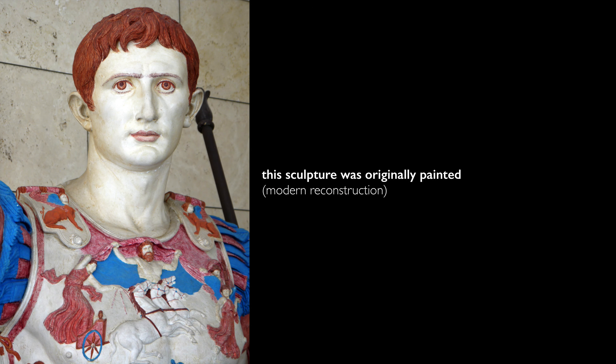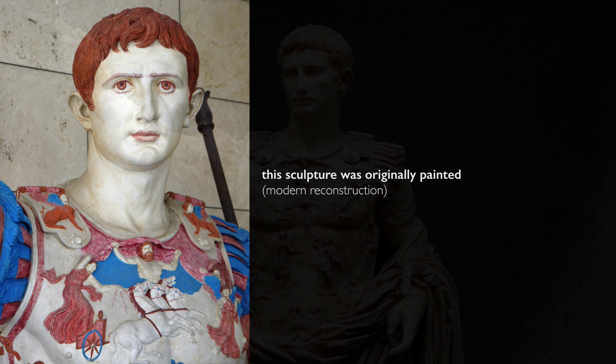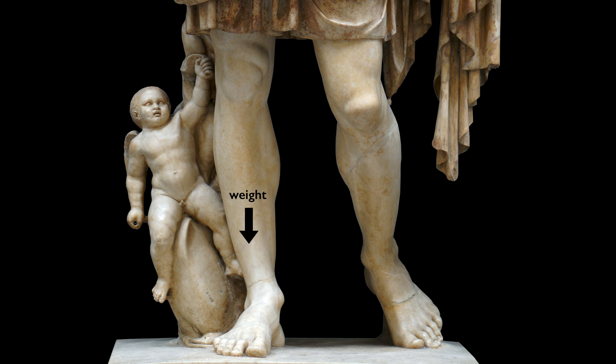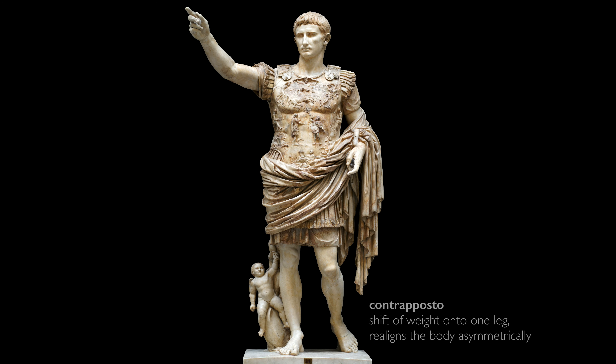It's important to remember that this sculpture was once painted — his eyes, pupils, hair, and uniform were all brightly painted. He raises his right hand as though in the midst of addressing his troops. He has his weight on his right leg and his left leg is bent. This is contrapposto, directly borrowed from ancient Greek art — a natural, relaxed position that also gives the figure a sense of being alive.